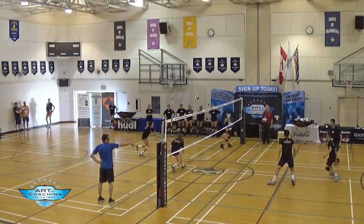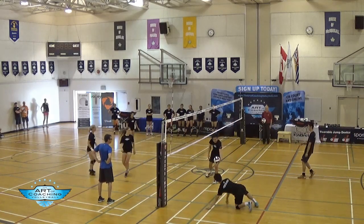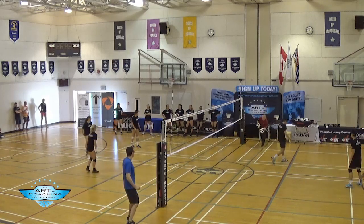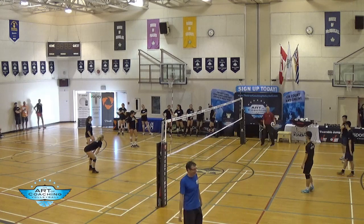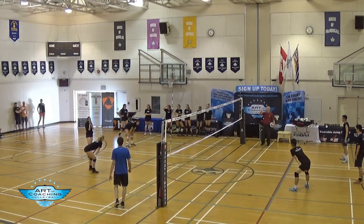Rotate! Boys, don't cheat — you've got to rotate. You could get that. One-nothing girls. Play to five. All the male coaches got five push-ups if the boys lose. All the women's coaches — you guys are already up one-nothing. Get them!